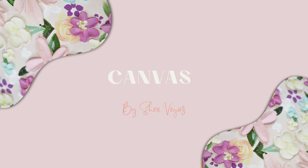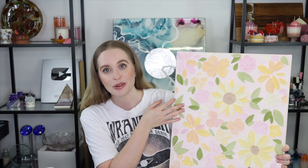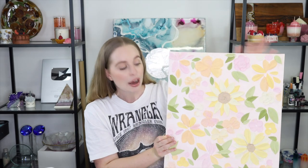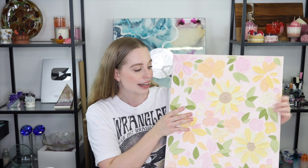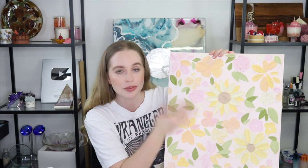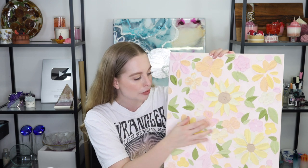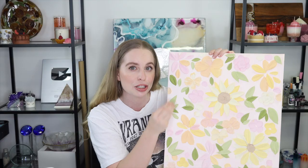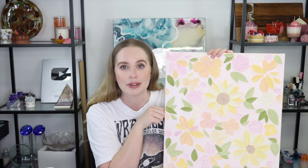Another thing that can cause a lot of cracks is the canvas you're using. I have this piece here — it dried perfectly fine with no cracks, but because it is a cheap stretch canvas, it has too much flex. Because I moved it around my studio space rather than hanging it up straight away, it's now cracked from moving back and forth. Since the texture paste is fully dry, there's no stretch in it, so the canvas movement creates those cracks.